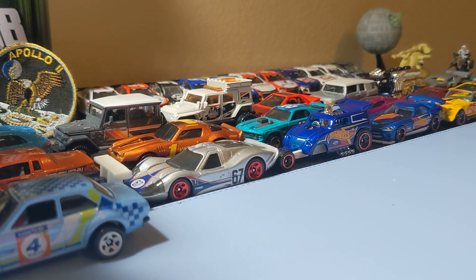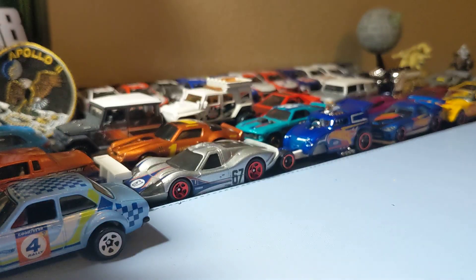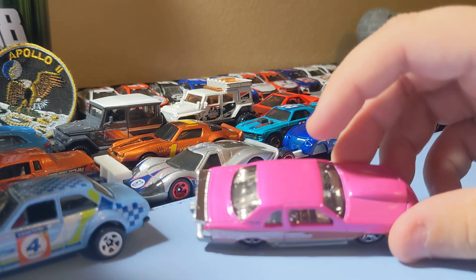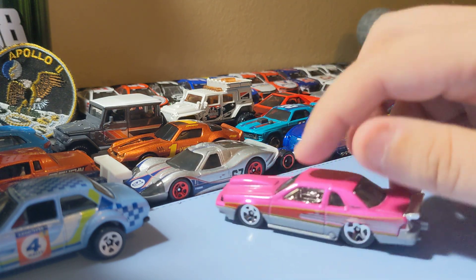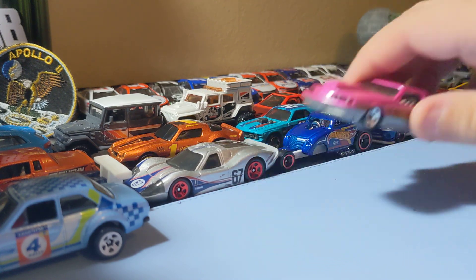Next up is a new Hot Wheels 2022 casting — the 1988 Pro Stock Thunderbird. Really cool casting, really glad to find this one. Love these dragsters and this is a cool one to add. Nice front end, like the rims, that chrome inside, and the rear end's pretty cool. It's a cool Thunderbird — really glad to find this one.